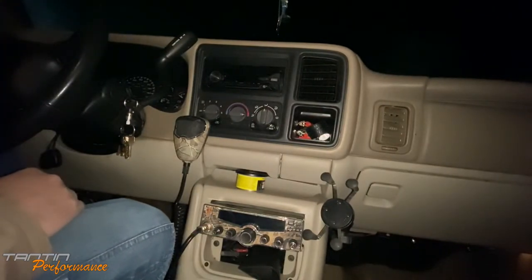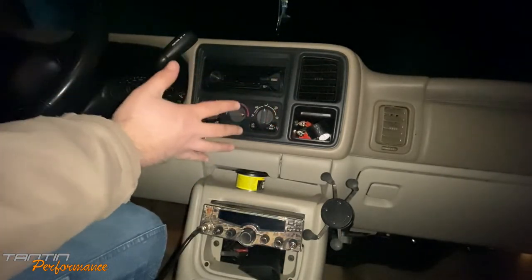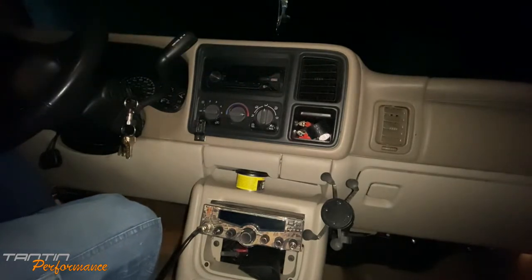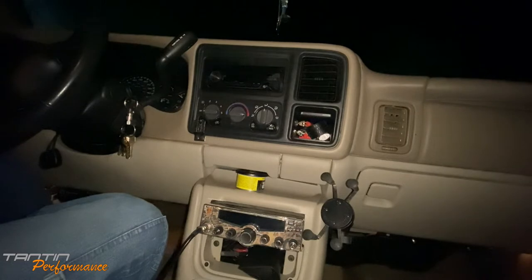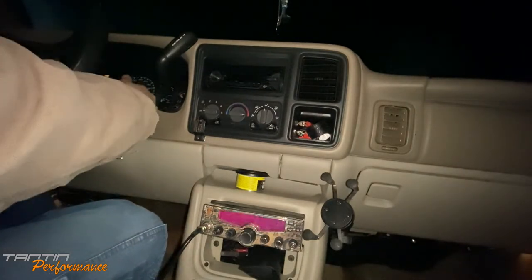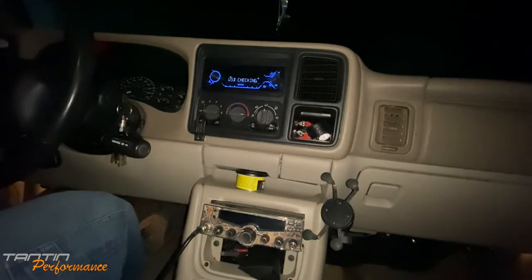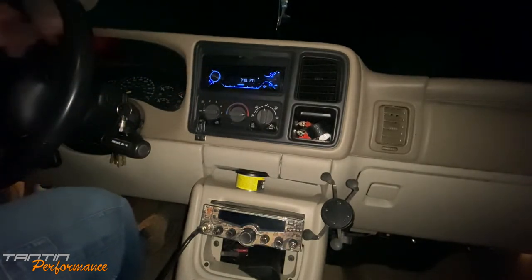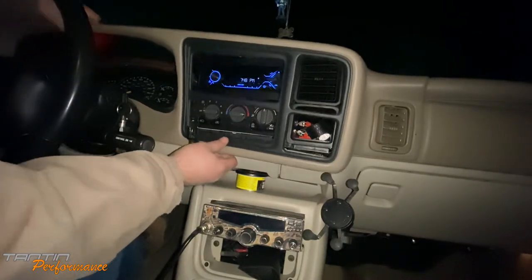Alright, we pulled the Suburban around. I apologize for the mess in here — it is a daily driver. One of my favorite things about an early GMT 800 platform truck is how easy it is to remove the radio. First thing is to eject the CD since I know there's one in there. I do lose CD player functionality with this new radio, but that's not a big deal — I hardly listen to CDs anymore.